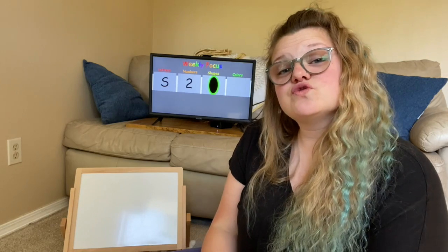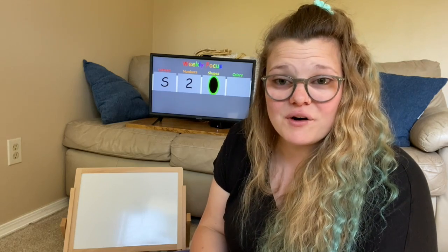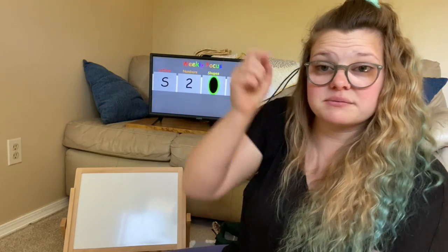So we are going to draw an oval with our arm. We're gonna start at the top and we're going to do a big curve down, then we're gonna do a big curve back up to the top. And look, you guys drew an oval.